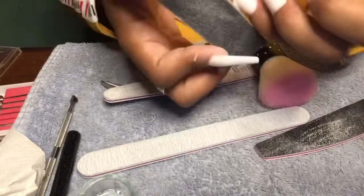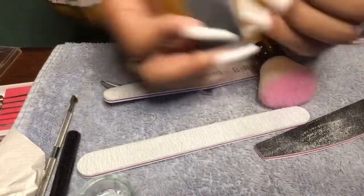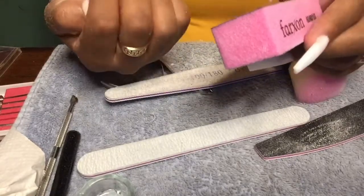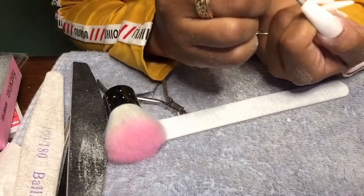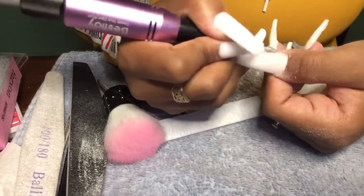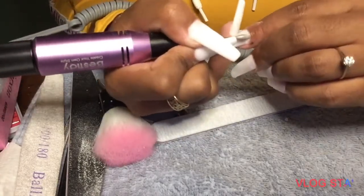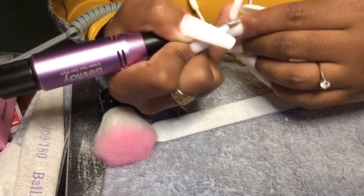I'm going in with my buffing block to smooth out the surface — I really didn't have to do a lot because there weren't many bumps, but I'm doing this to ensure the top is nice and smooth. Now I have my e-file and I'm using the football bit again, one of my favorites for getting close to the cuticle area. I'm just cleaning up the cuticle area, making sure the poly gel isn't too close to my cuticles.